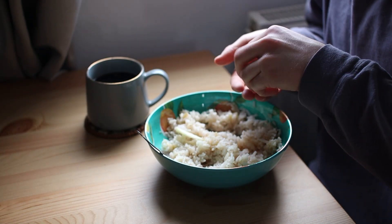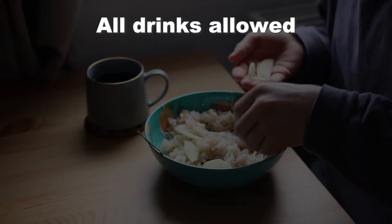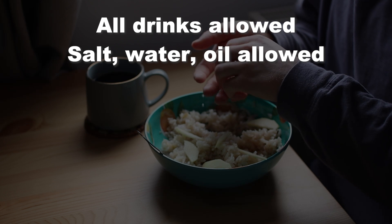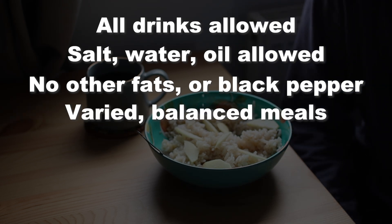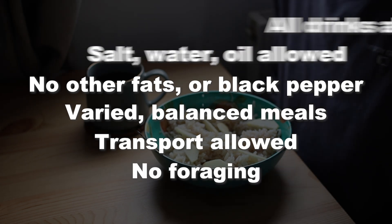Welcome back to day two of this limited budget food challenge. It's two pounds for two people for two days, and all the food has to be vegetarian and dairy free. Here are the rules very quickly, and breakfast today was the same as day one. Since this was cooked using yesterday's teaspoon allowances, today I added one teaspoon of golden syrup, which did make it slightly nicer. Billy wasn't hungry yet, so just me for breakfast for now.